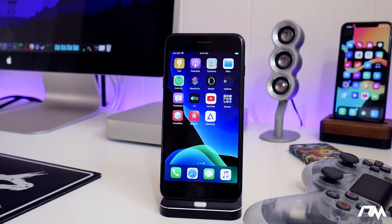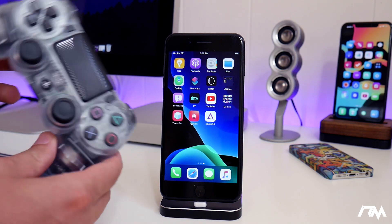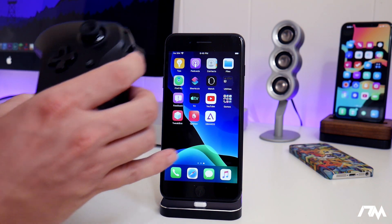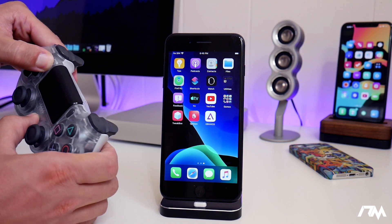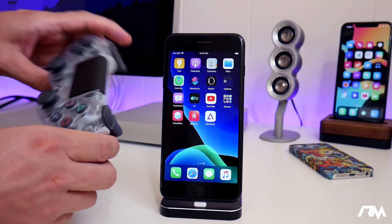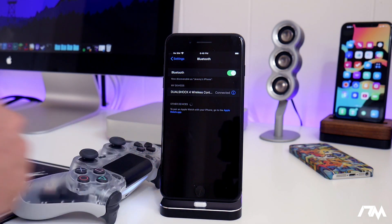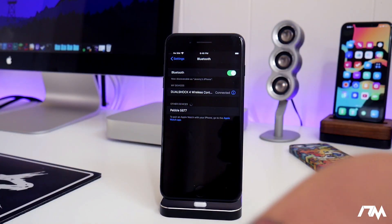We're going to connect our controller to our device. I'm going to use the PS4 controller and show you guys how to connect to it. It's basically the same thing for the Xbox One controller — you just power it up, click the pair button at the very top, and the Xbox light will start flashing. For the PS4 controller, you hold the PlayStation button and the Share button both at the same time, and it will light up and start flashing, searching for a device to pair with. Then go into Settings, go into your Bluetooth section, and you'll see the DualShock 4 wireless controller. Click on it and it will connect. The light is now solid — we are connected to the PS4 controller. That is step one.